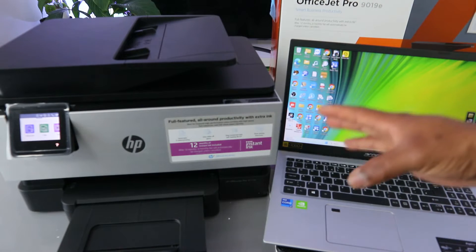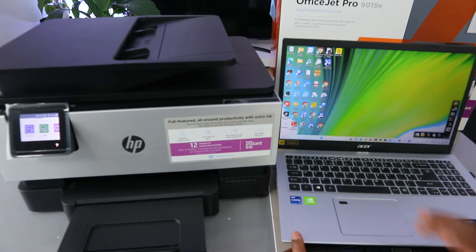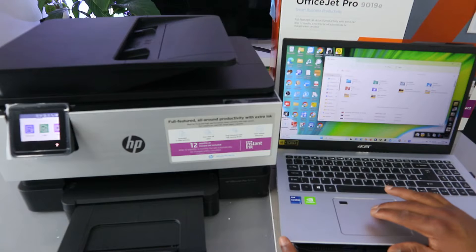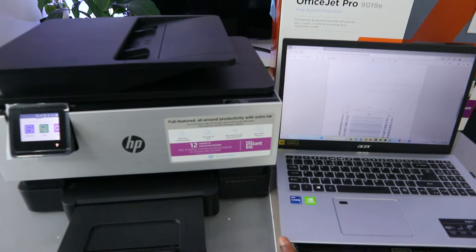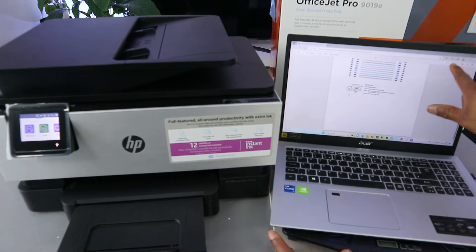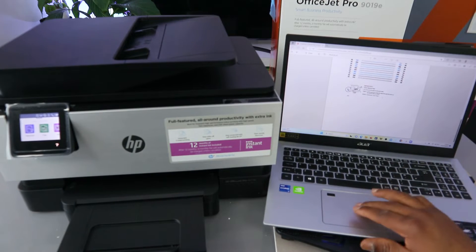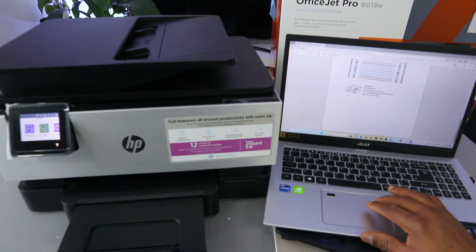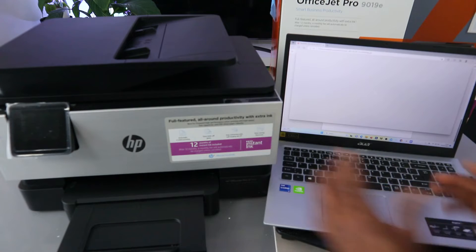The next thing we need to do is print the document from this laptop to the printer. You need to go to your file, select the document you want to print, and open it up. Now the next thing to do is select Print — you can see the print icon on top. Another way to do this is Control+P to print.